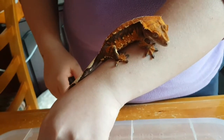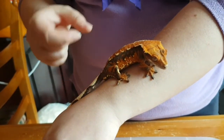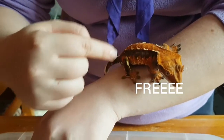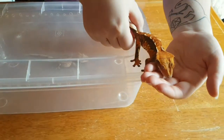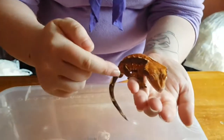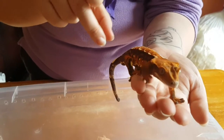These guys are super, super pretty because they come in all different morphs. He is an extreme harlequin, which means he's got all these patterns going up his sides. He's also got a lovely colourful line down his back.